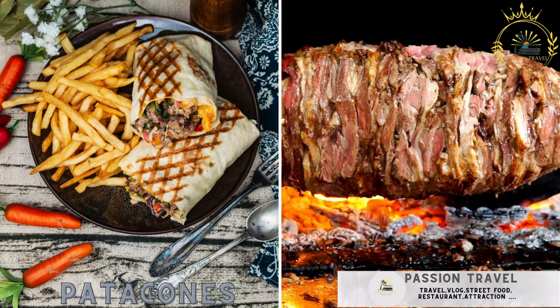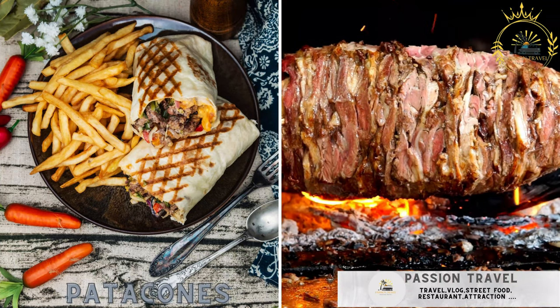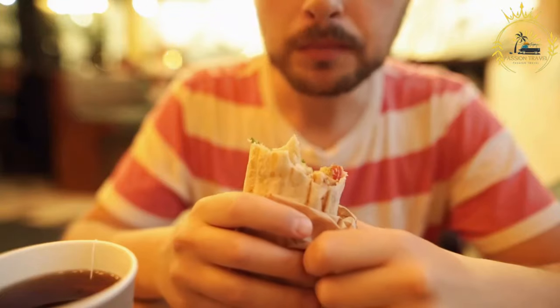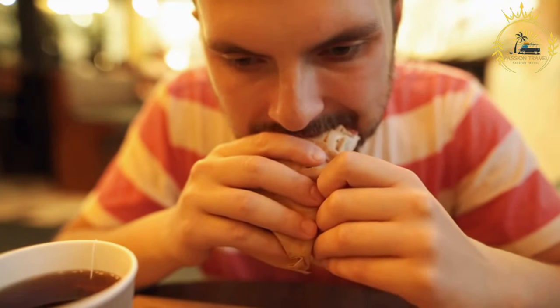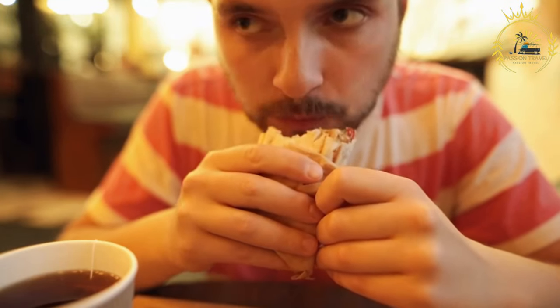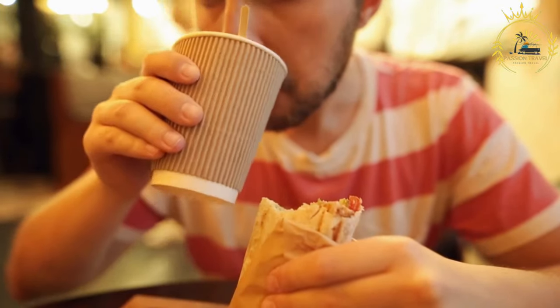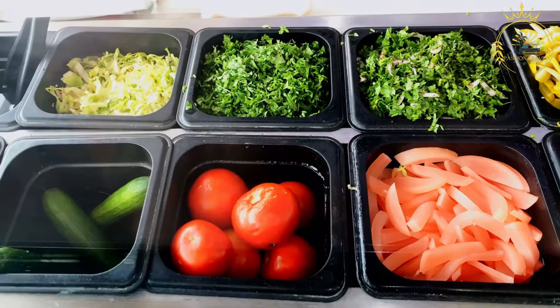Patacones — thick, fried green plantains often served with toppings like cheese or hogao, a tomato and onion sauce. Patacones, also known as tostones in some Latin American countries, are a popular Colombian snack made from green plantains. These savory and crispy treats are often served as a side dish or appetizer.